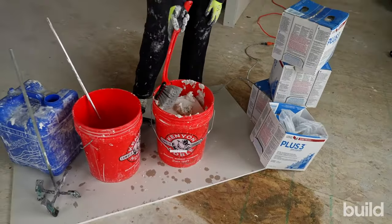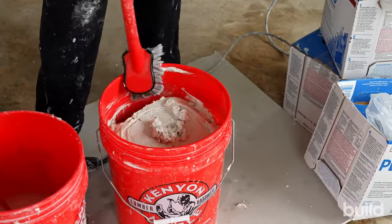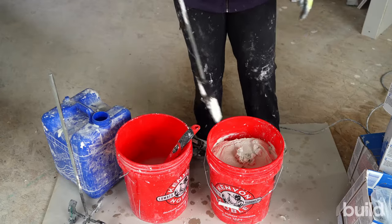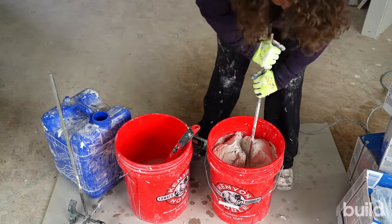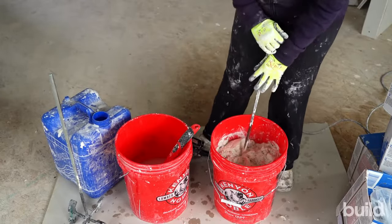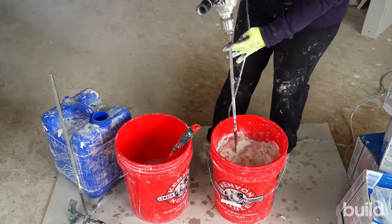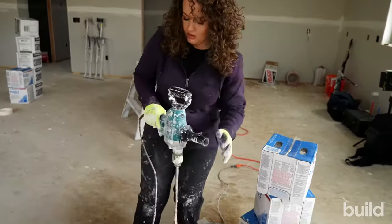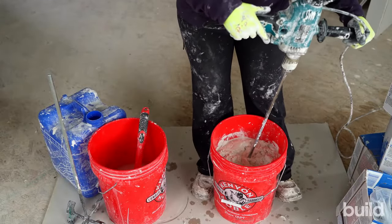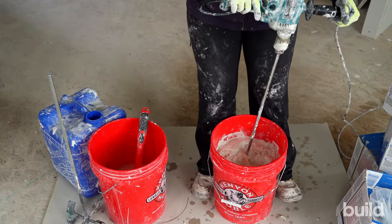I'm going to take my brush and clean up the sides of my bucket. Now I'm going to take a paddle — either one works — and just kind of chop it up a little bit, because when you drop that big block of mud in there, it likes to stay a big block and will just spin around in one big chunk around your bucket. So chop it up, tighten your chuck on your drill, make sure you've got space, keep your cord out of your way, and then put your feet around the bucket. The reason I'm doing this is the buckets tend to spin, so if your feet are there and you hold tight, the bucket won't move.